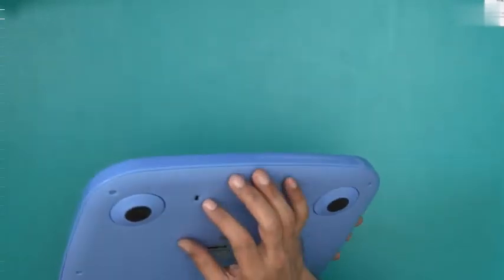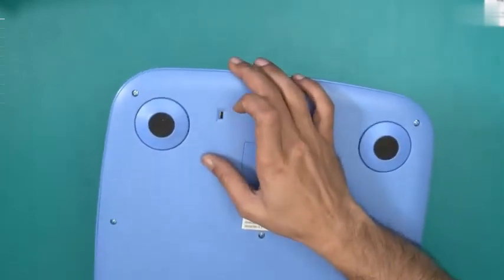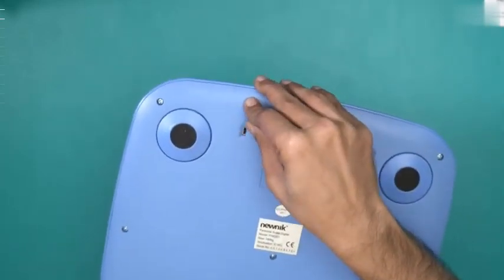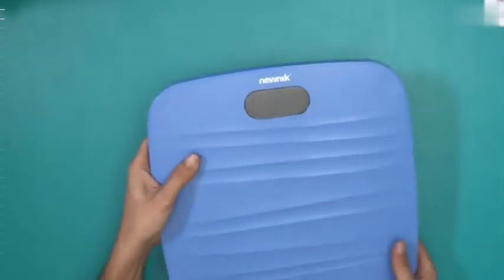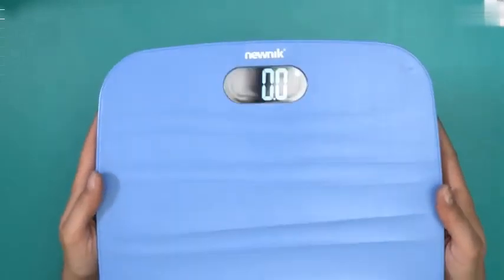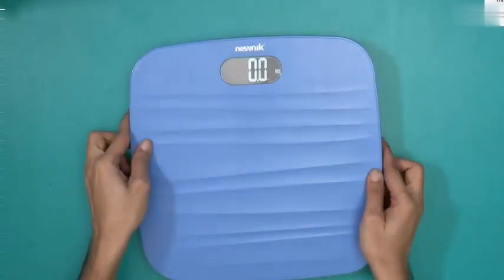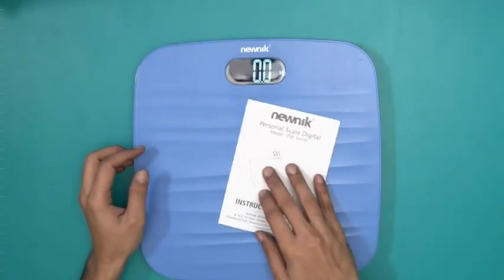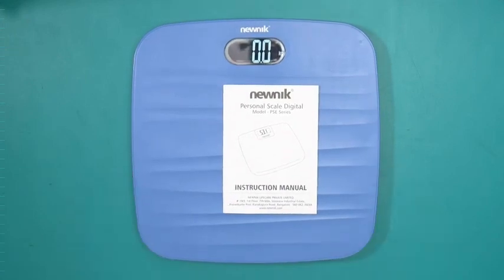It stopped working for some reason — there are only two units here: kg and pounds, and it stops at stone as well. Let me just put it at pounds and see if this works. It's working now and it's giving the unit in pounds. Put it back in kilos. So this is what you'll find inside the box containing the Newnik PSE201 Personal Scale Digital.